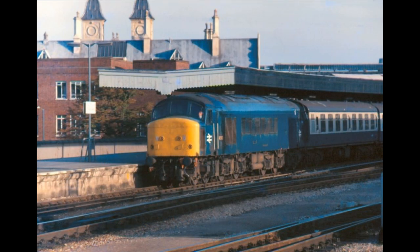First up is Class 45 113 that I saw at Bristol in 1984. She returned to the depot and I got another chance to take some photos. I also have my tape recorder with me so let's have a listen to her in action.